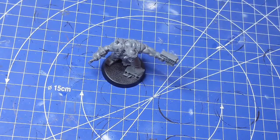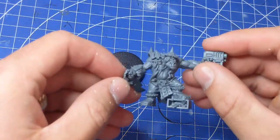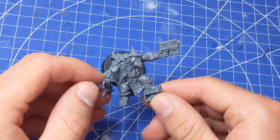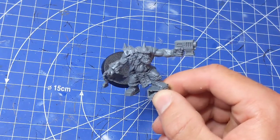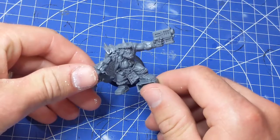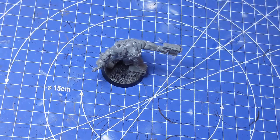Hello all you wonderful people, welcome to Lynch Paints. Today I'm going to be painting Gorzag Gitstomper, one of the special characters released by Games Workshop — a beautiful redesign of the Orcs. I'm going to do this in line with the new Orc releases coming out very soon, so I thought it would be a good opportunity to get this guy painted.